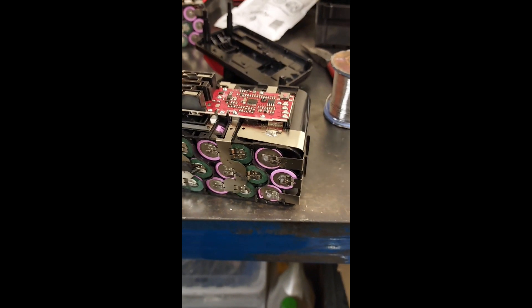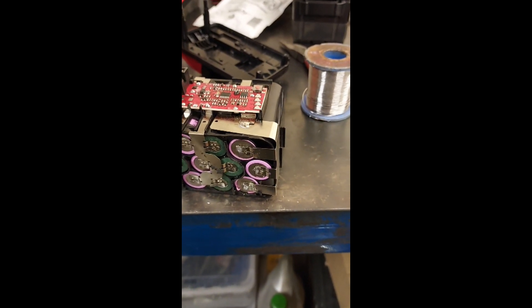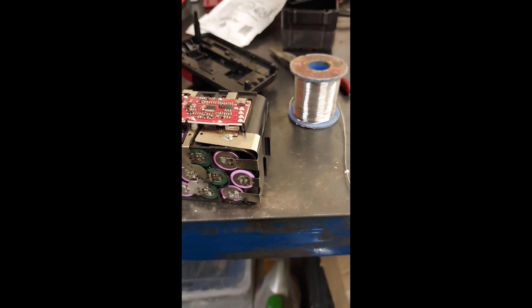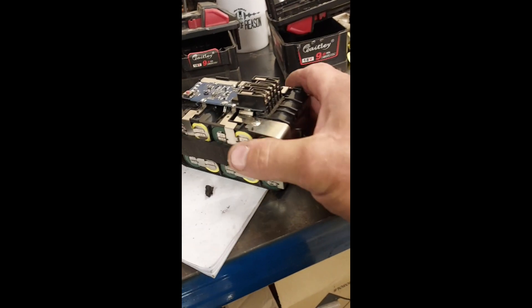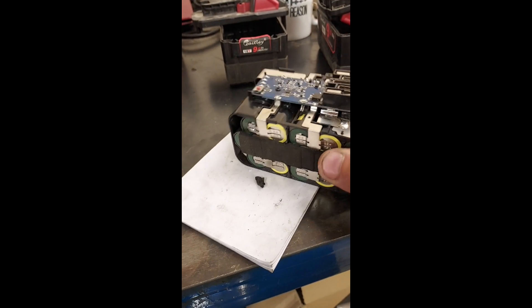It would be nice to recover one or two of them, but the cells seem to check out alright. So I'm a little skeptical - maybe it's the little control card on the top that's actually gone on this one, and it's not actually anything to do with the cells. Who knows.